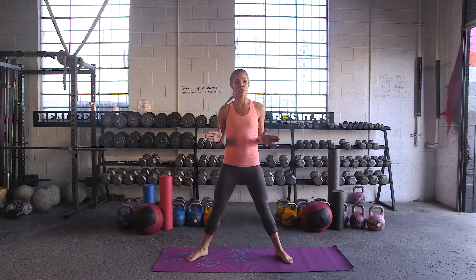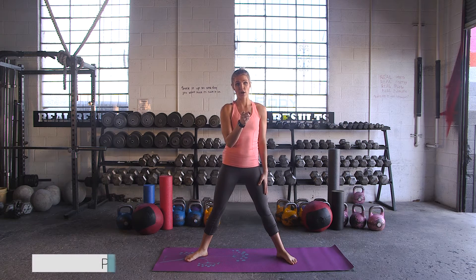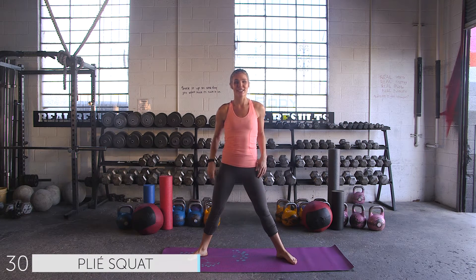Legs are coming out nice and wide on the mat, giving lots of room. Toes turn out. We're working at 30 seconds on, 10 second transition, two rounds. Let's get started.